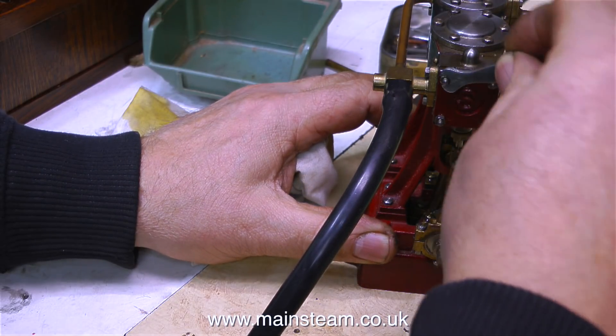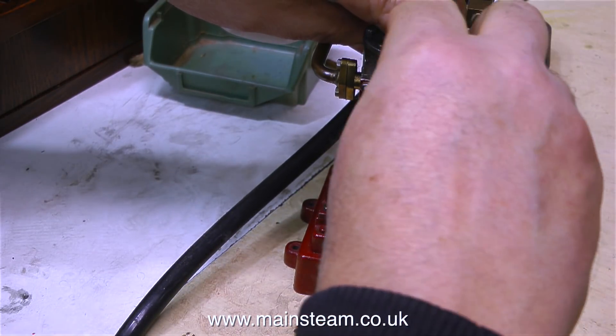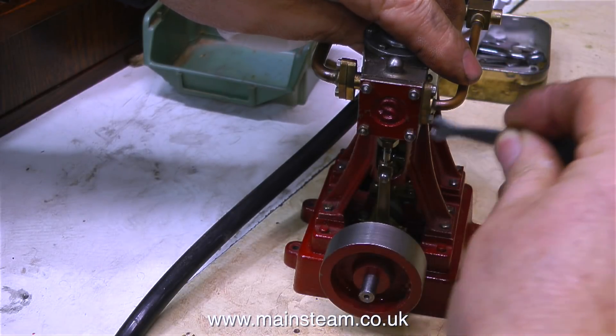In this clip, I'm carefully tightening the small 7BA nuts that hold the steam chest cover to the steam chest itself, because I did notice a bit of a leak and they were loose.